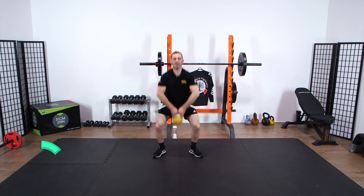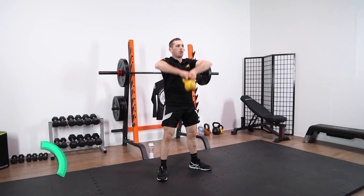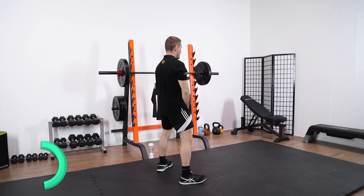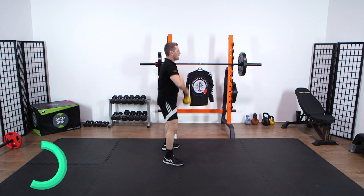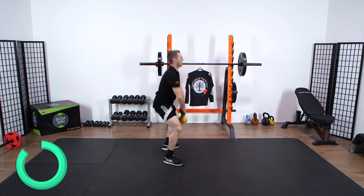On to the deadlift again, full movement. It's a full body movement, which gets you out of breath as well. So from the side, as you can see, squeeze the glutes, lock the hips out, pinch the ears with the elbows, retract the scapula.